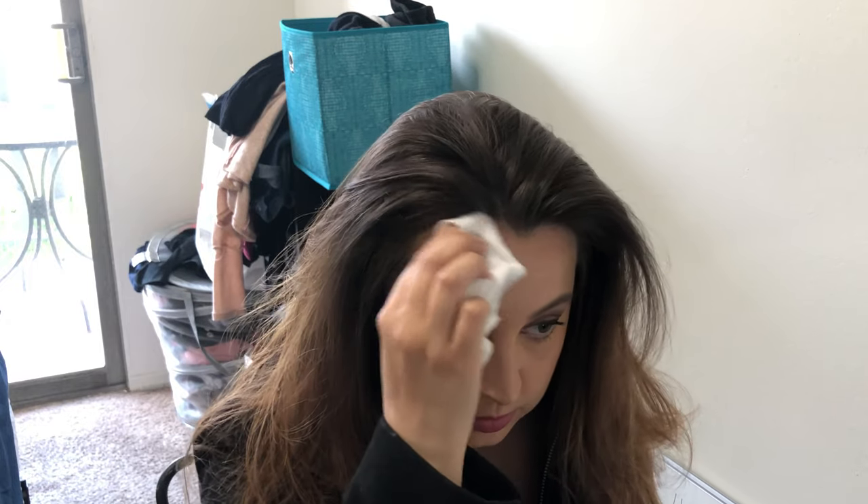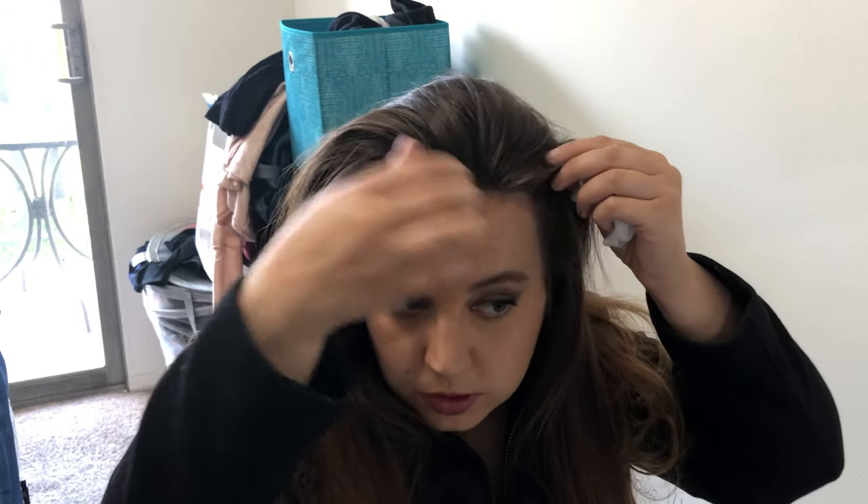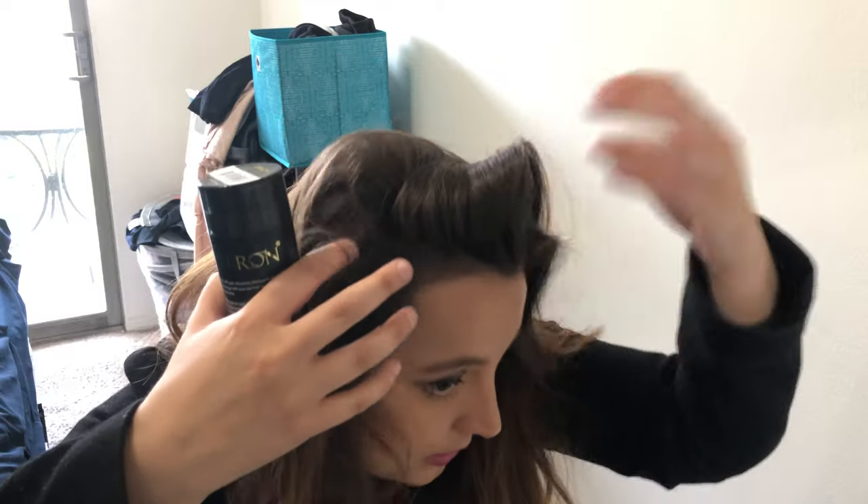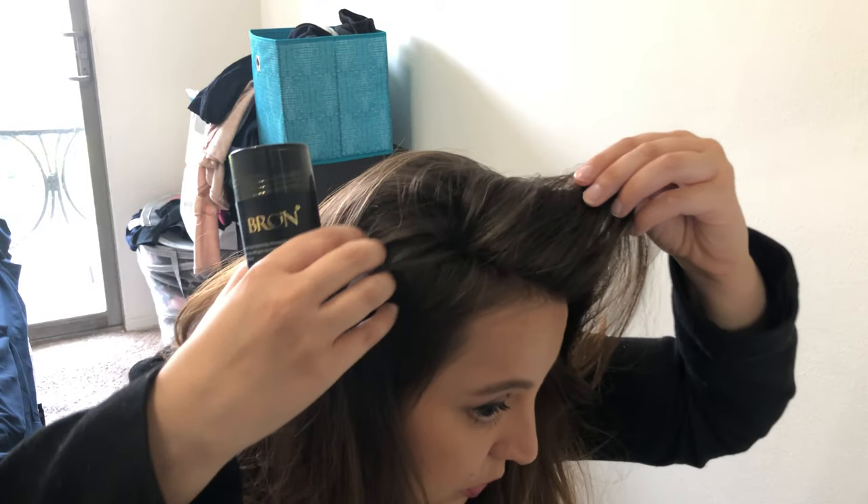It's just gonna give your hair a little bit more of a full look. If you do accidentally get a little bit on your forehead — it happens sometimes — you can just take a baby wipe and clean it up, and then you're good to go. As you can see, it does help your hair look more full. So the product is on my hair right here and also right here on this side, and on this side as well, just in those spots I was sharing with you earlier.